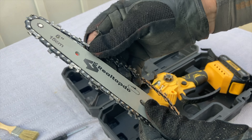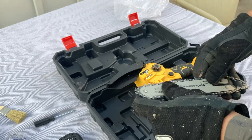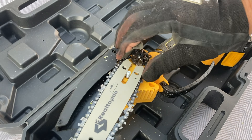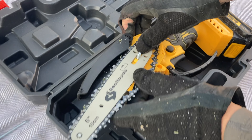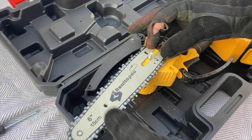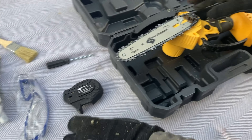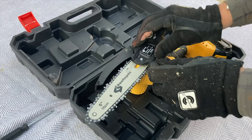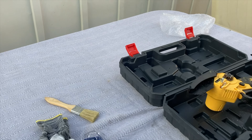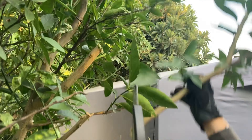Moving on to the features — this chainsaw has a 550 watt brushless motor and weighs only 1.88 pounds. The chainsaw itself is six inches, so it's nice, small, and lightweight, but still has enough power for tough jobs, with a cutting speed of 19 feet per second, making it able to cut through a six inch diameter tree or log in just eight seconds. This does not include the battery — it needs a DeWalt 20 volt battery, so please make sure you have that.